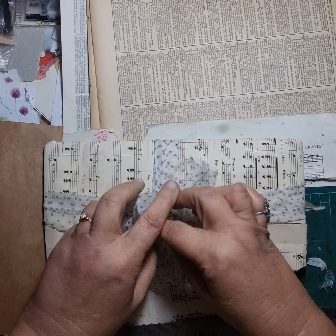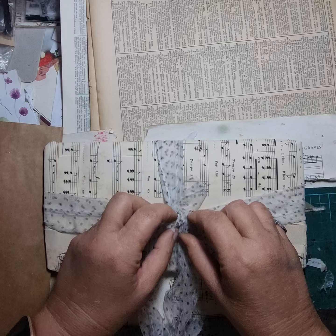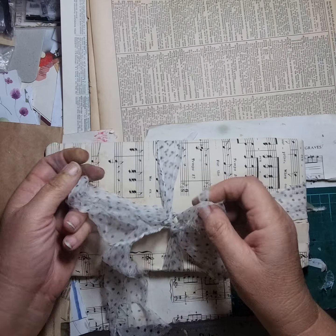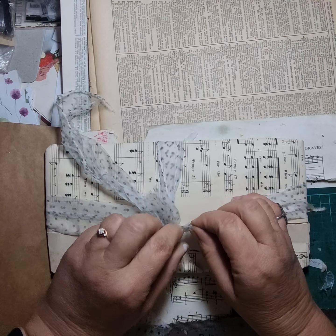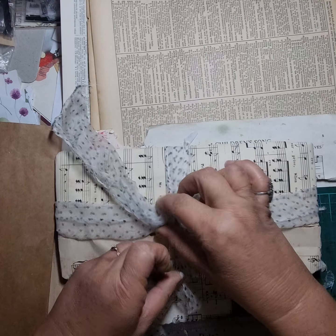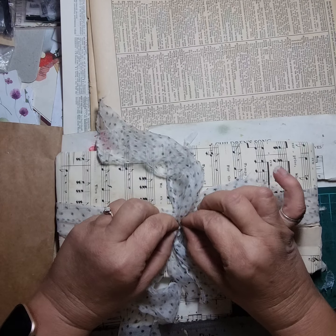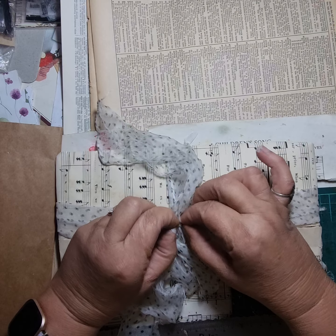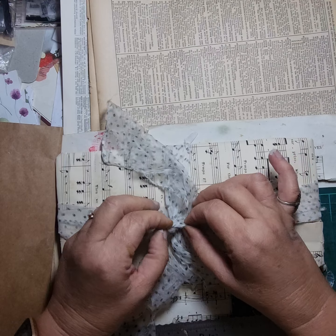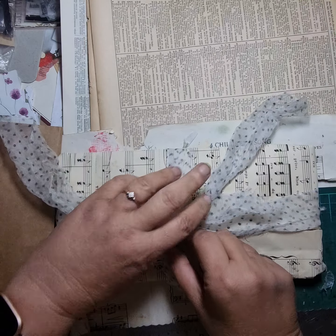I'm really excited to see what little surprises I've got in here from Donna. I've been fortunate enough to be Donna's partner in a swap before and she does amazing, amazing work. I love being in swaps and getting stuff from other people. Sometimes I over-committed — I think I was in five swaps at once, which got a bit extreme, so I backed off. But I'm coming back into them now.